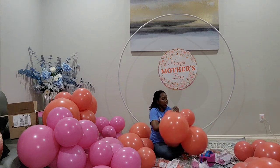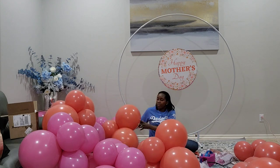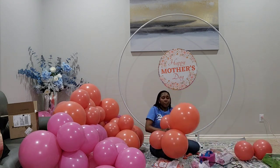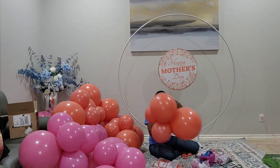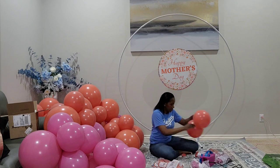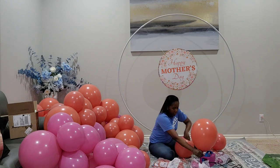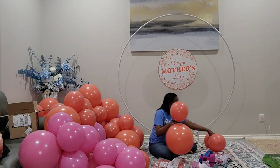Before I continue, this video is dedicated to all the moms and I want to wish you a Happy Mother's Day — moms and mom figures in everybody's life. I'll talk about that throughout the video as I go through this tutorial.